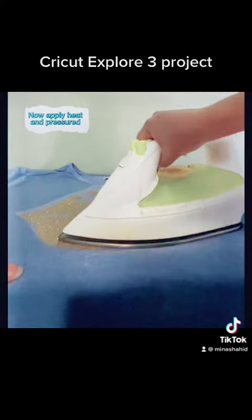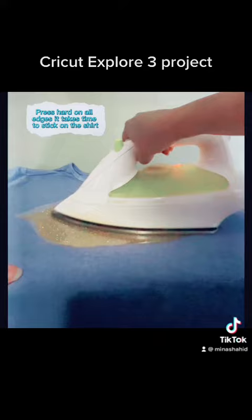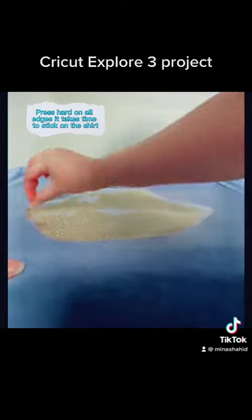Now I'm going to apply the heat. Apply heat and pressure. Press hard on all edges. It takes time to stay on the shirt.